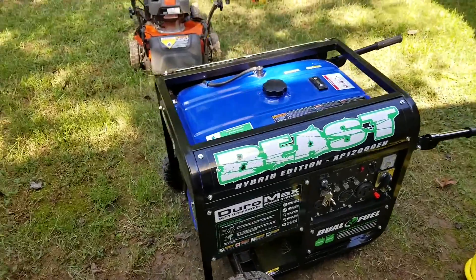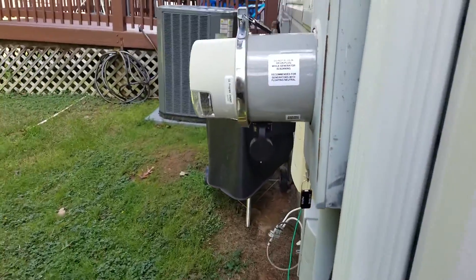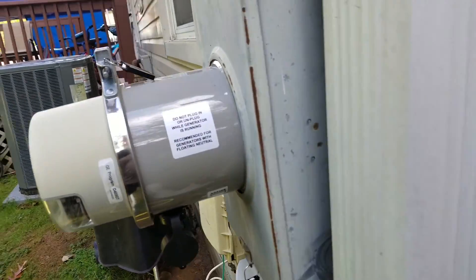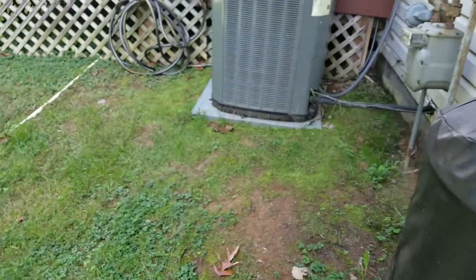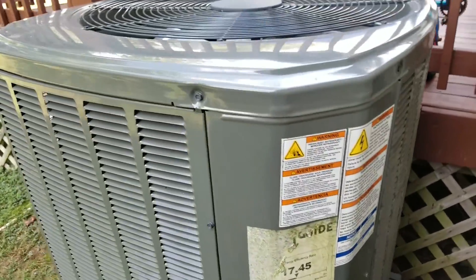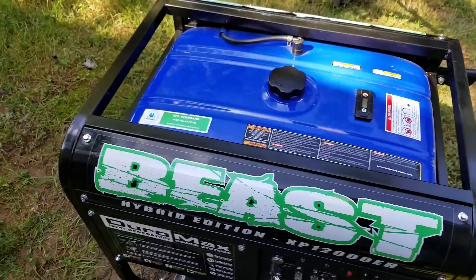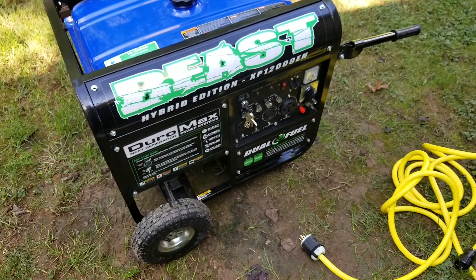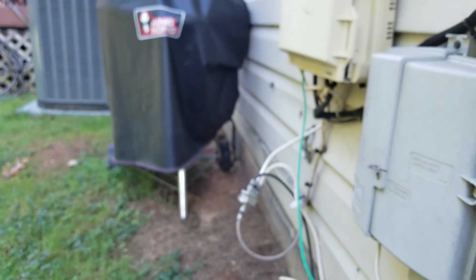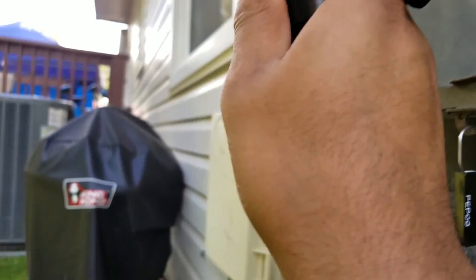This is a quick demonstration of the XP 1200 EH Beast Hybrid, running on gasoline. I'm about to hook it up to this GenerLink meter. I don't have the traditional transfer switch — I opted for this instead. I'm going to attempt to run the whole house. I have a Trane three-ton, I believe it's an XR 17, and I'm going to try to run this plus pretty much the entire house. So I'm doing this one step at a time. The entire power is out at the panel — this is just a test. I need to make sure this little notch is facing outwards.